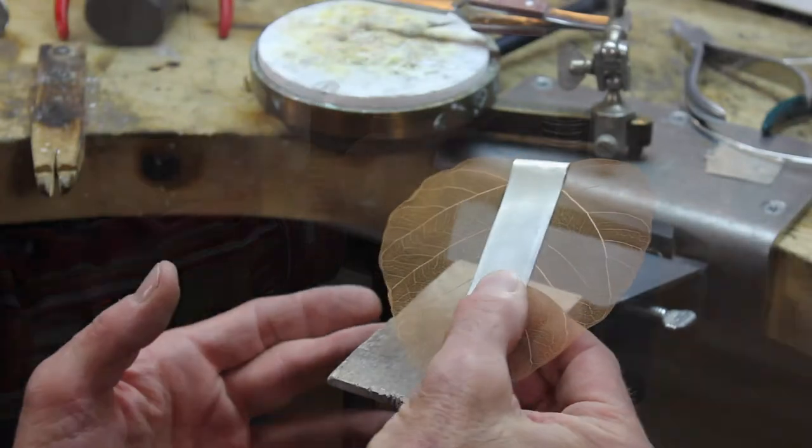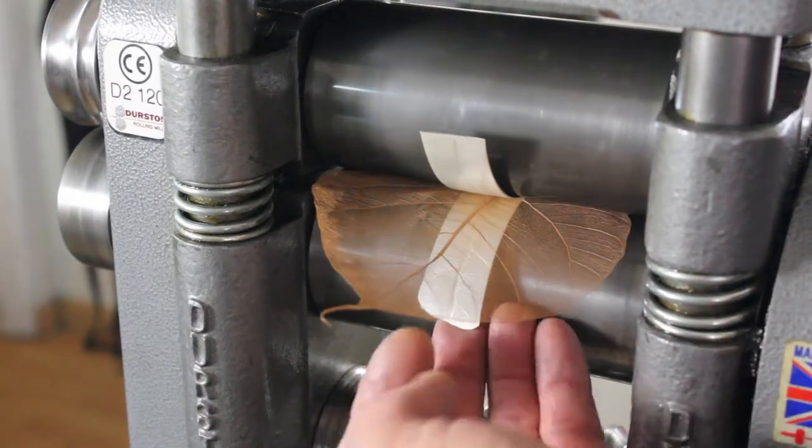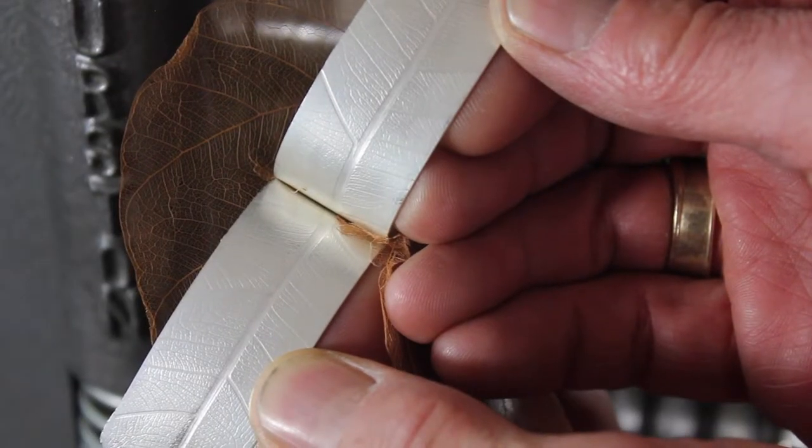I'm Jay Whaley with Whaley Studios. In this informative 15-minute video, I'm going to show you all the steps involved in creating these good-looking roller-printed sterling earrings.